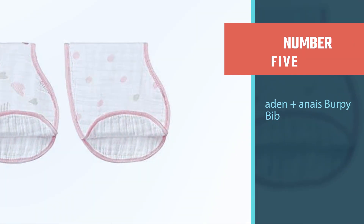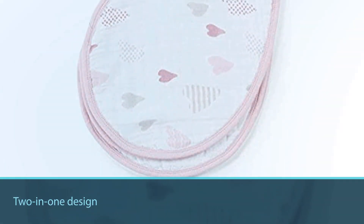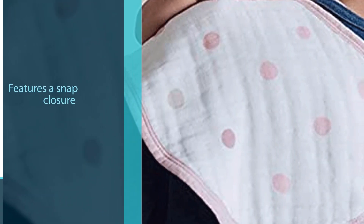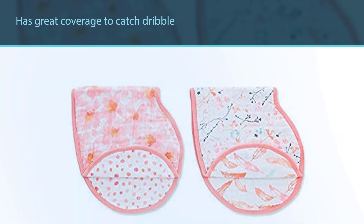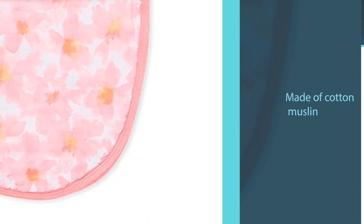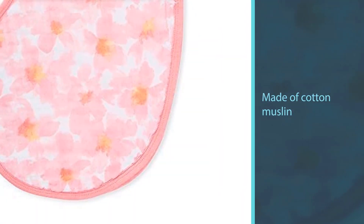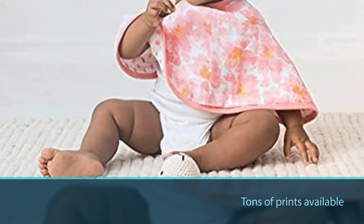Number five: Aden + Anais Burpy Bib. This two-in-one design can be worn like a bib or used as a burp cloth. There's a snap closure in the back and it has great coverage to catch dribble during bottle feedings, even covering the shoulders and tops of arms. It's made of cotton muslin, which this brand is best known for with its popular swaddle blankets. The two-pack designs are reversible with tons of prints available. Ultra absorbent with four layers of soft muslin to catch and soak up liquid dribbles, regurgitated formula, and messy food spills quickly.